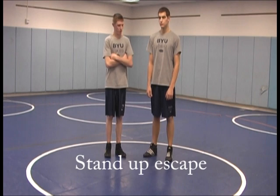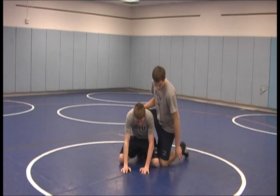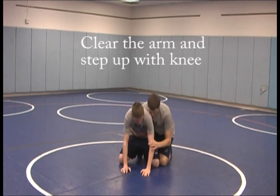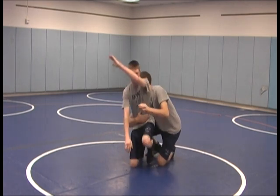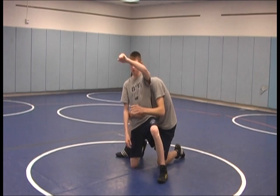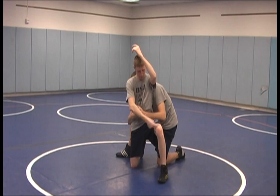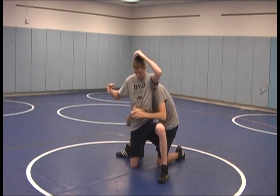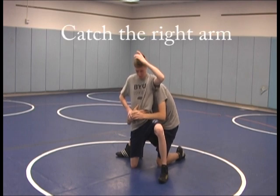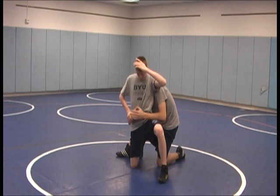Now we'll be working the stand up from the top bottom position. The first part of this move is that we're going to want to clear our arm out and at the same time bring our knee and leg up. We clear our arm, acting like we're almost cross facing ourselves to get his wrist off our arm. At the same time there's a string connected from our elbow to our knee — so when our elbow comes up, our knee comes up. The second thing is to catch his right arm with our right arm, which keeps him from trying to lock up.